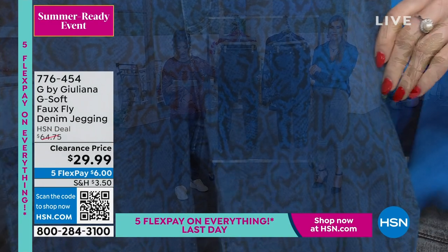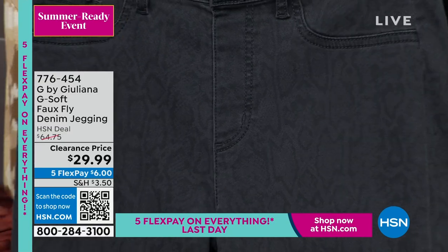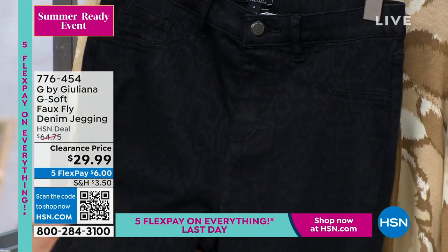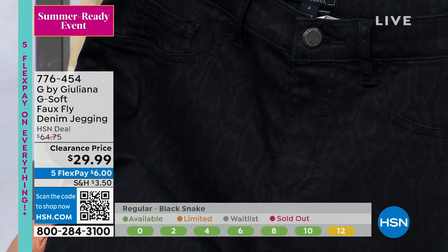We also have it in the charcoal snake, which is this gray, and again it's very tone on tone just to add a little bit of interest. Right behind it we have it in the black snake, which is nearly undetectable — it's only when you come in really close that you say, oh, there's a little something going on there.